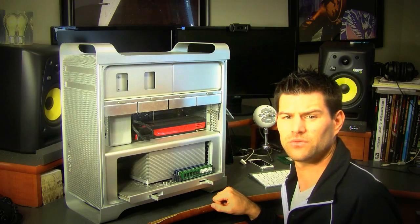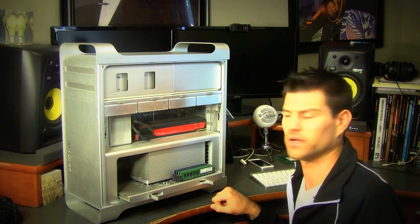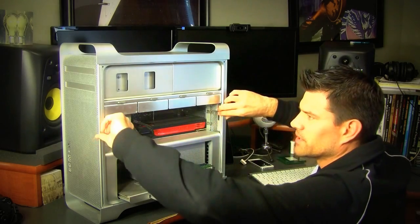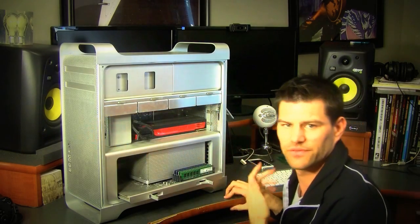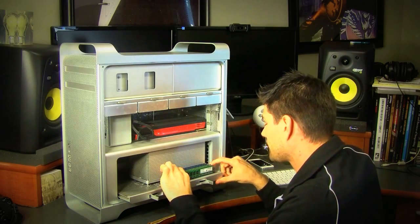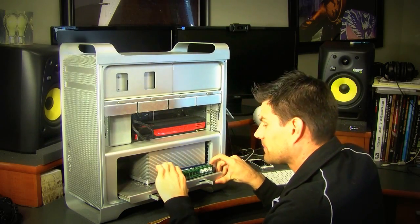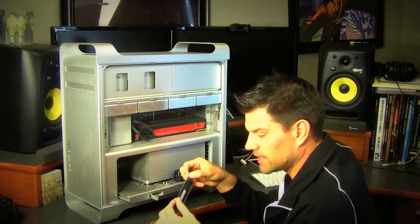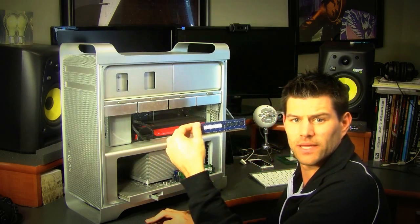One little tip here: make sure you static discharge yourself if you've been walking around. Just touch something metal within your computer to relieve the static charge; if you don't, you could zap your memory. Just a quick tip. Let me pop that out and we'll get rid of this — this was the original memory that came with the computer, this is a one gigabyte stick.